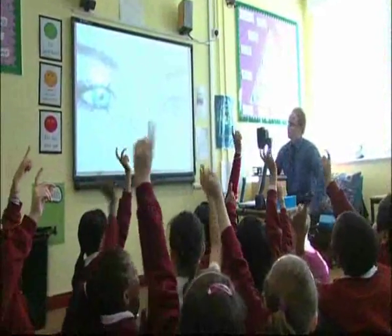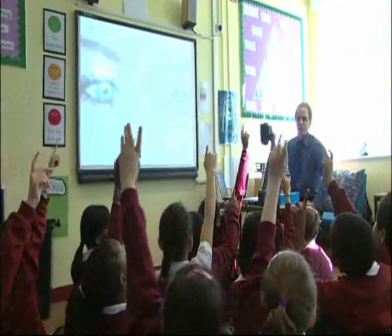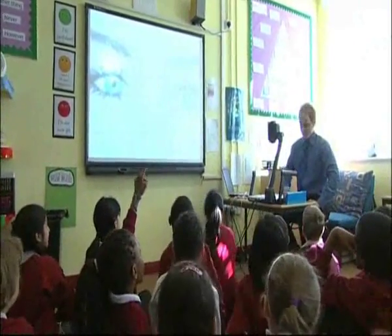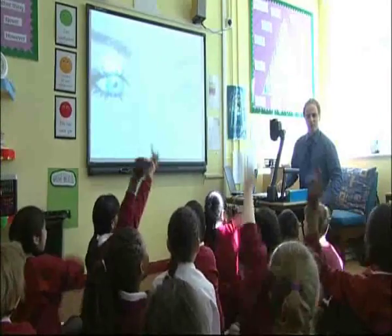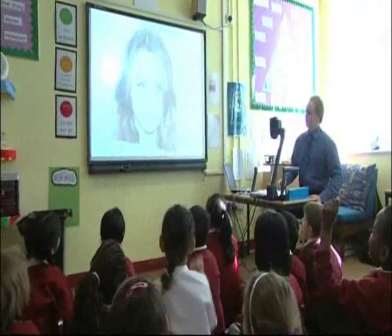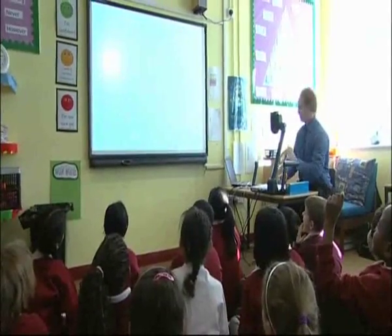Who thinks they know who that is, just looking at the eyes? Lots of hands up. Sanjee says Miley Cyrus. Miley Cyrus, you think it is? Should we have a look? Who thought Miley Cyrus? Put your hand up. Let's have a look. Well done. If you thought Miley Cyrus, you get one point.